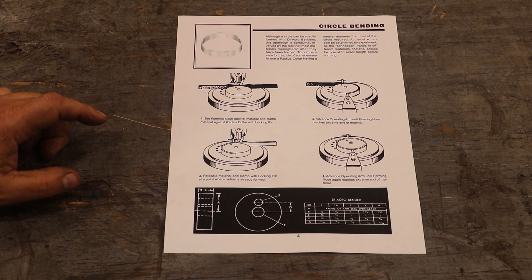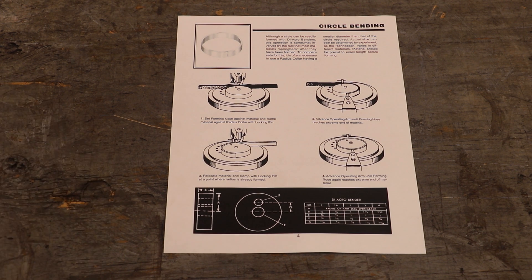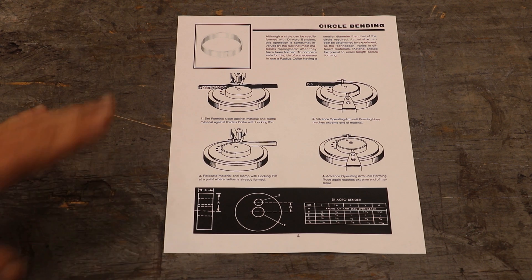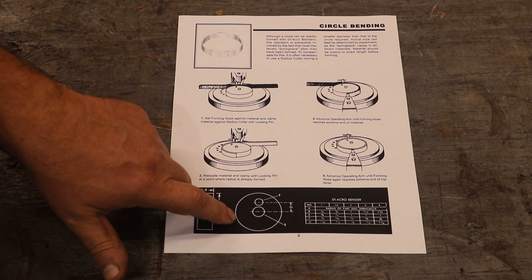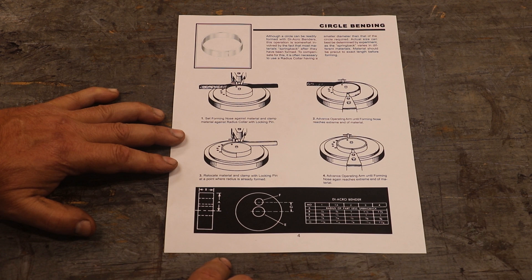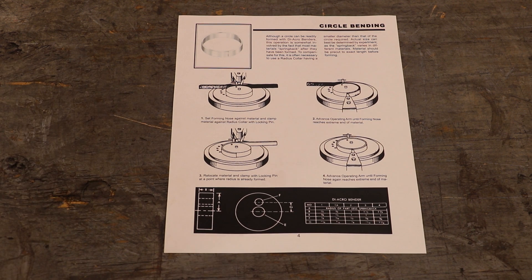One thing it notes in the manual is that you probably need to make these a little bit undersized from the diameter you're going to bend, because there will be some spring back. They don't really give you anything to determine what that spring back is going to be. For what I'm doing, the precision of that diameter is not super critical — I've got a pretty big leeway. So I'm not going to worry about spring back; we're just going to make these to nominal size. The diagram shows: for the 1A bender, thickness needs to be three quarters of an inch, the center hole is a half inch, the locking pin is 5/16ths, and the distance between the centers of those two holes is 9/16ths of an inch. So let's go over to the lathe and whip a couple of these out.